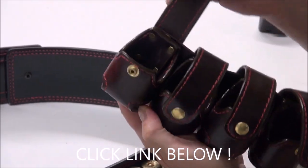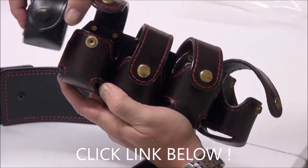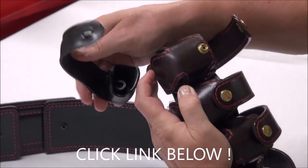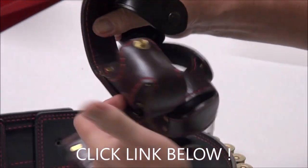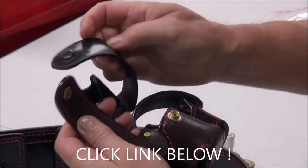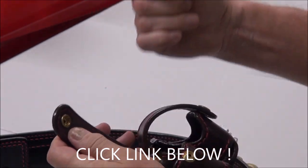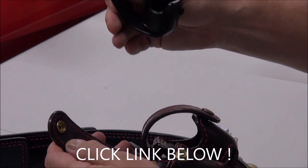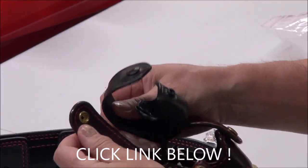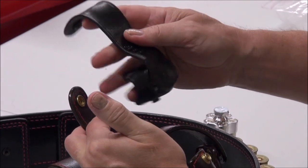Look at the thickness of this. This is Galco — it feels like plastic. It's not lined on the inside. This is the type of thing that's going to fall apart over time — six months, eight months — you're not going to want it anymore. The snaps are going to fall apart, there's no stitching on the inside, it's flimsy.